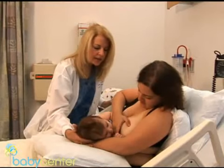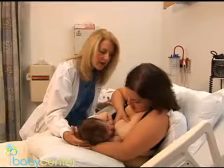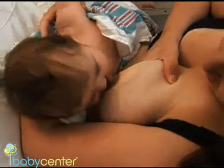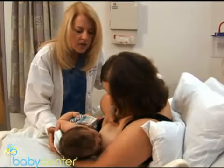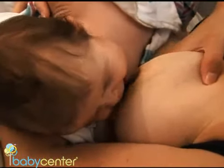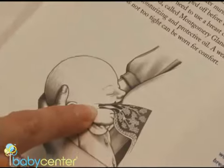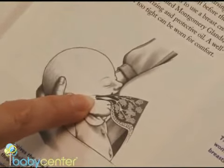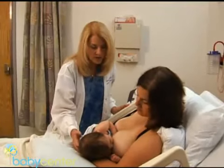To get a good deep latch, support your breast and help your baby get the nipple deep in his mouth. Tease the baby with your nipple up and down and wait for the baby to open really wide. Lead with his chin and draw the nipple into his mouth. The nipple should end up near the soft back palate, behind the hard roof of your baby's mouth. You want to bring the baby to the breast, not bring the breast to the baby.